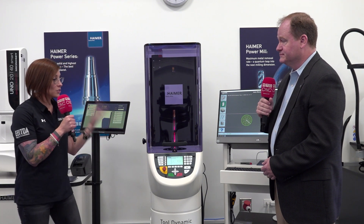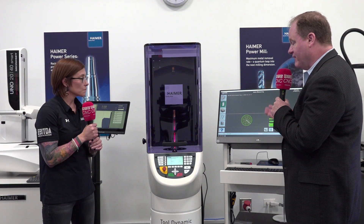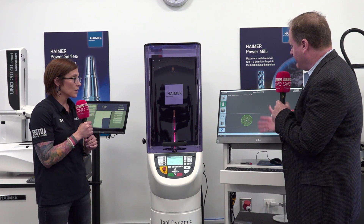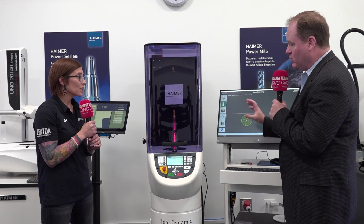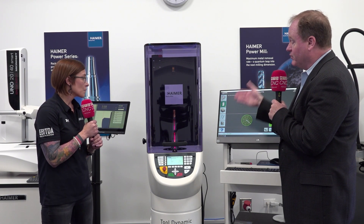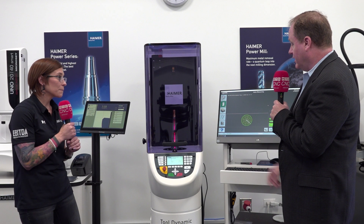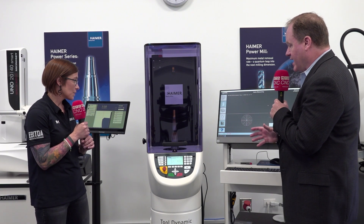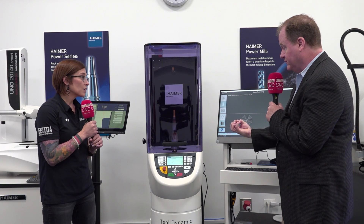Can you walk us through a quick demo and show us how this works? Sure. Back to the ease of use — we have software that's very intuitive and you're only on about three screens while using it. In this example, we want to balance this assembly — and I use the word assembly because that's very important. This is how the tooling assembly will actually run in the machine tool. We pre-balanced the tool holder to G2.5 at 25,000 RPM, but here we have a shrink fit extension and a cutting tool mounted. We clamp the tool as it would be held in the machine spindle and hit start. The tool ramps up to 1,100 RPM, taking its measurement using centrifugal force sensors.